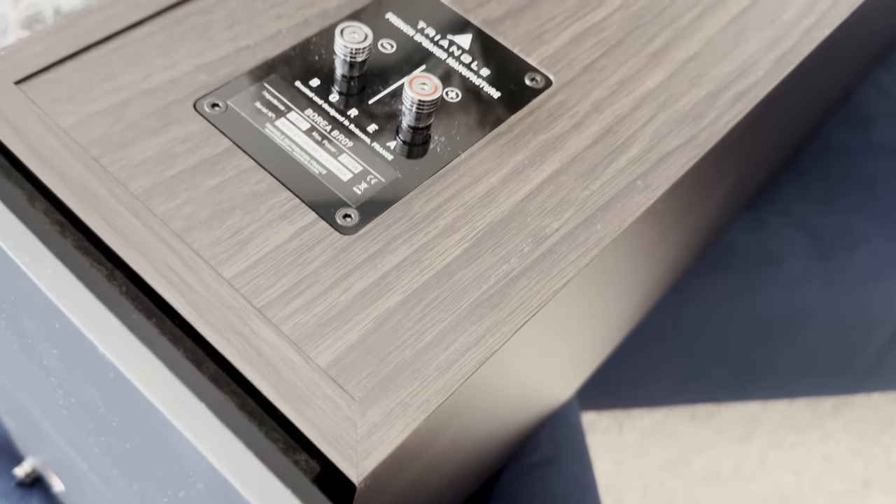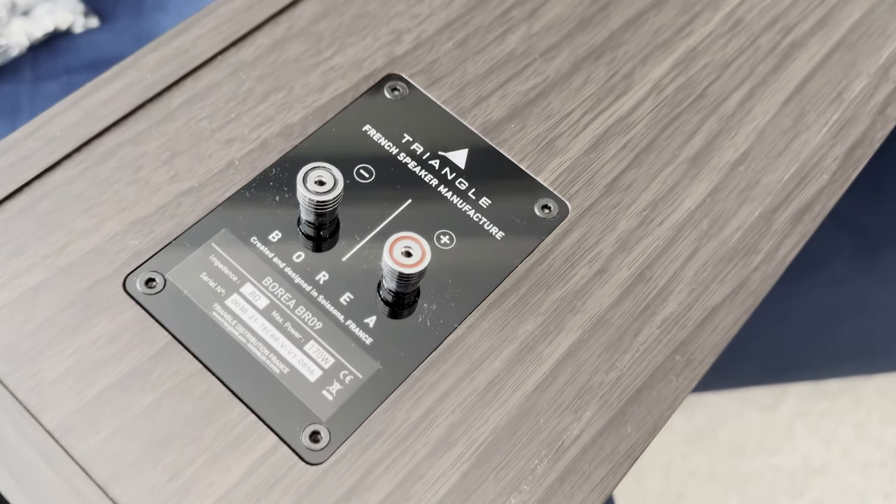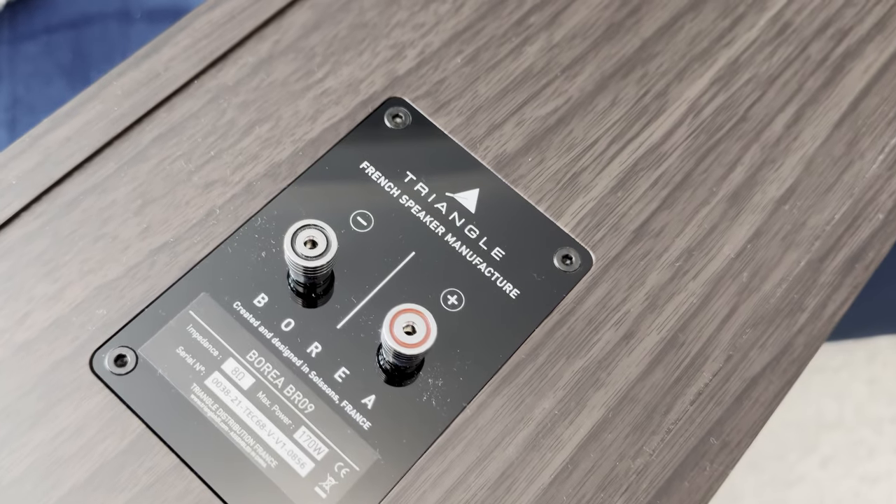Its transducer is powered by a neodymium motor, known for its high magnetic power per unit of volume. It also has a cooling system internally for better power handling. That's a lot for a seemingly ordinary driver.